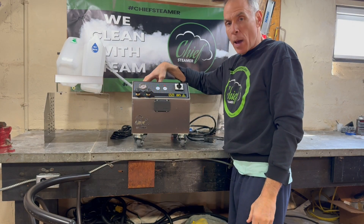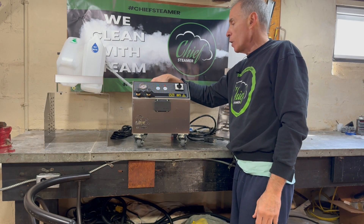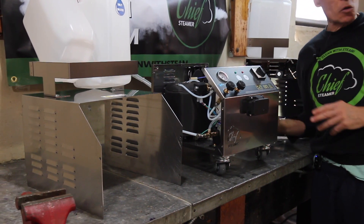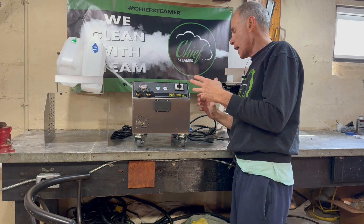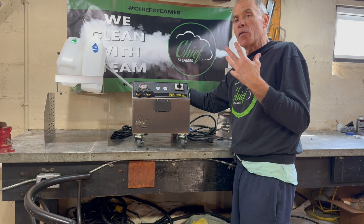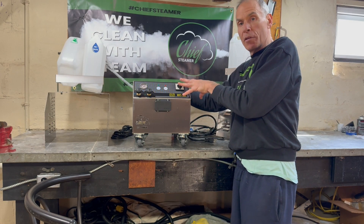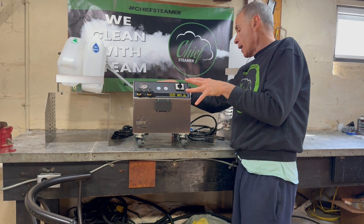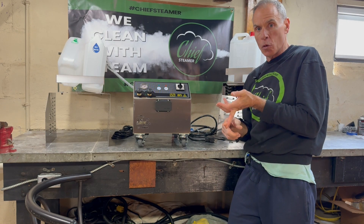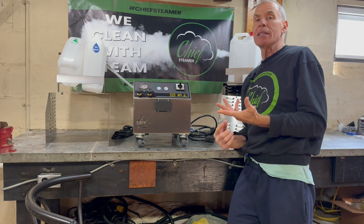Now everything can be serviced from the top and the two sides. It makes a solenoid valve replacement much easier, getting to any fittings that might be leaky or need tightening much easier, the water pump much easier to get to, the pressure switch much easier to get to, and the computer board much easier to get to. Everything is so simple to service now, and I think in comparison to my competitor's machine we hold a bit of an advantage. We also try to cut down on complexity inside the machine, limiting it to one computer and fewer parts to replace.